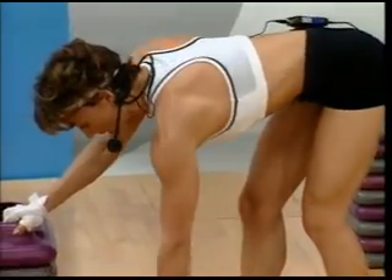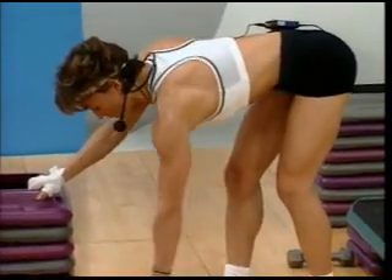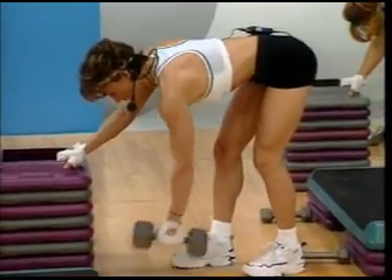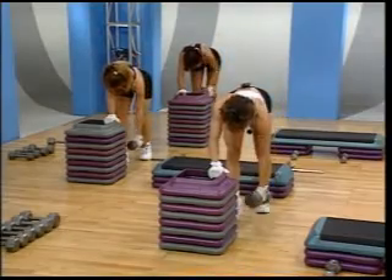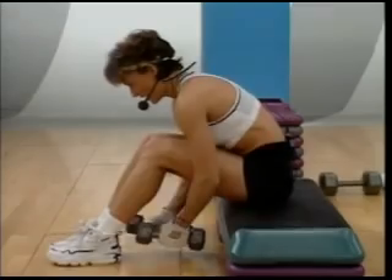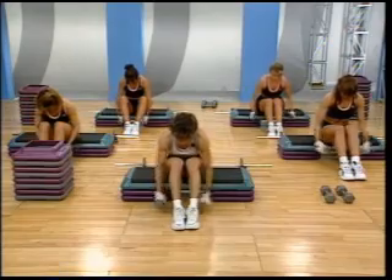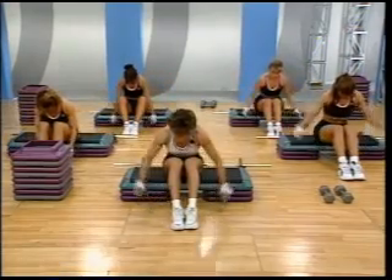I want two more. And exhale on that lift. Now, if you'd like, you can extend your arm forward as you come down. When you pull up, elbow comes above the waistline. Add resistance. Come on. Don't let up. Good. Okay. Put it down.